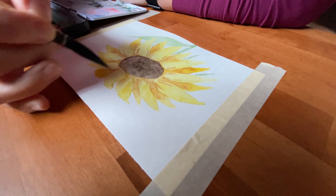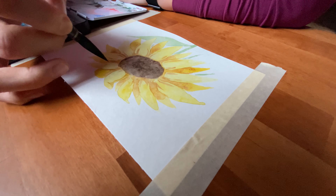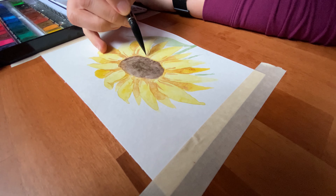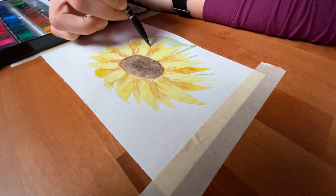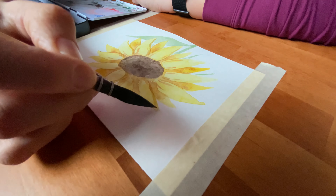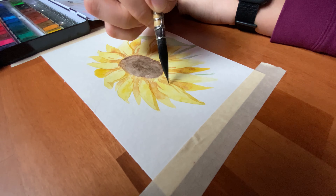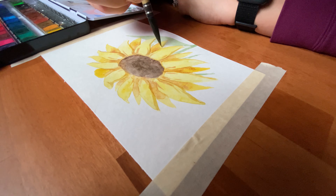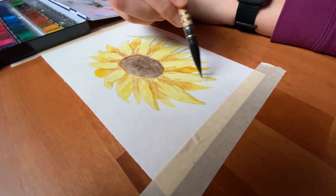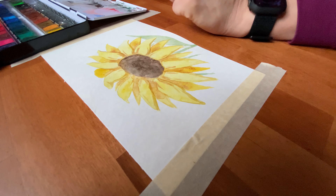I also use that opportunity to give the petals a little more highlight and work on the leaves. The paintbrush I'm using is a Paul Rubens squirrel hair synthetic paintbrush — a combination of both synthetic and squirrel hair. It really helps it suck up a lot of water so that I don't have to keep adding more water to get the effect that I want.